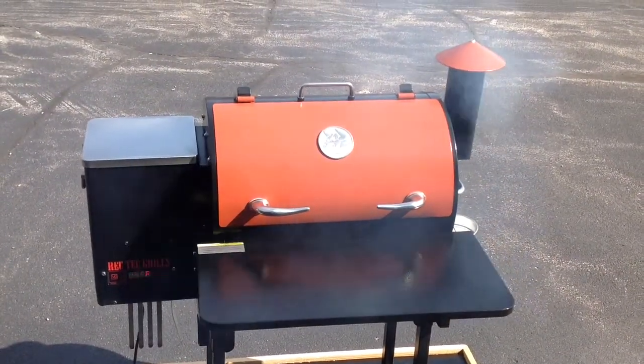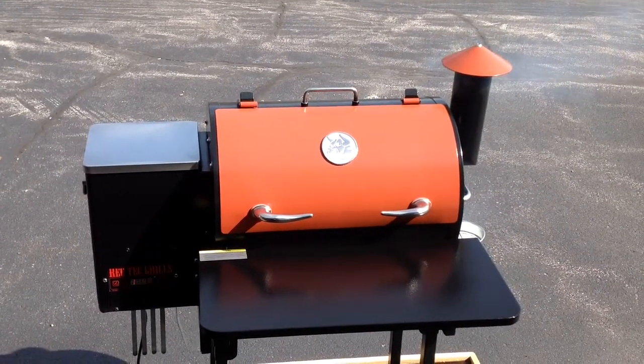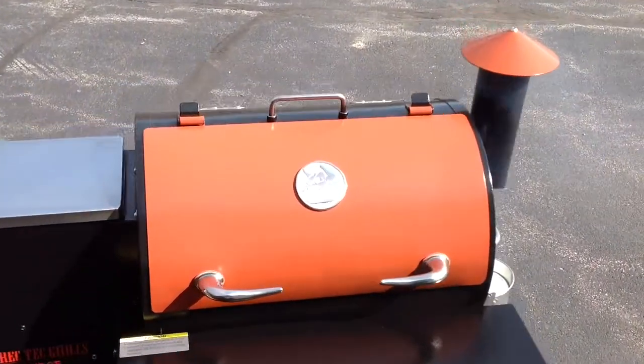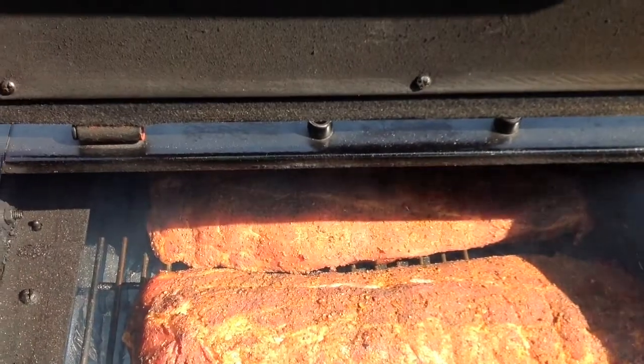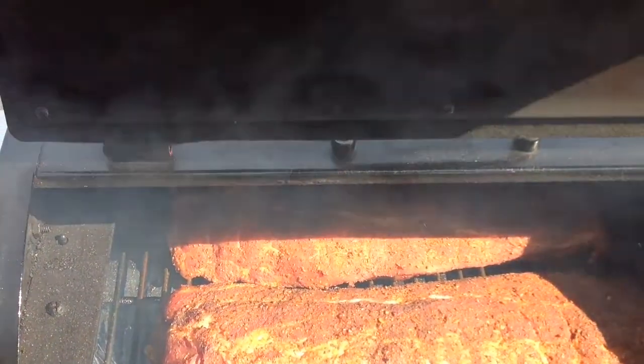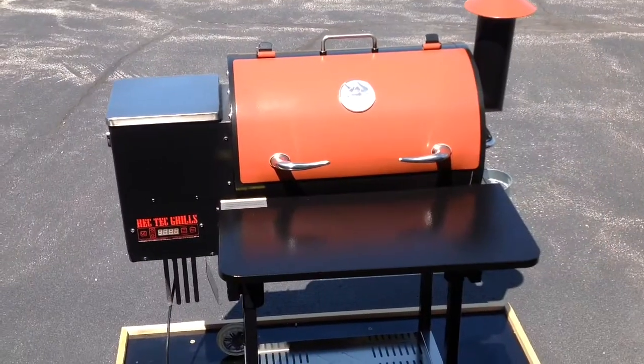Nice smoke coming out of the RecTech there — who says a pellet grill can't smoke? That's really nice. There's a little smoke on them and we'll give them a little spritz and keep on going. Stay tuned.